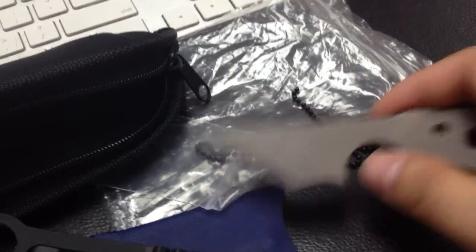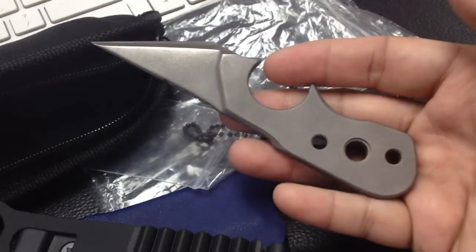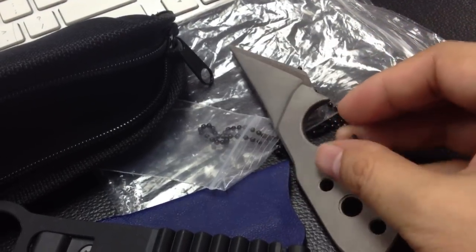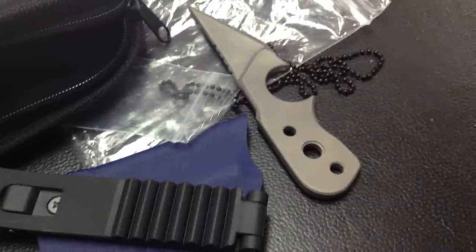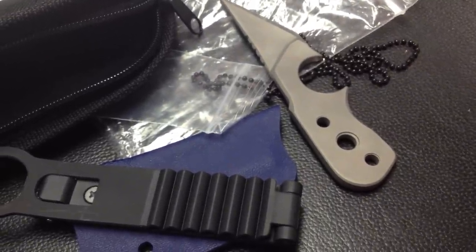I'll be doing a more extensive video of this really cool little neck knife very soon, I hope. I'll keep you guys posted — alright, bye! Thank you for watching.